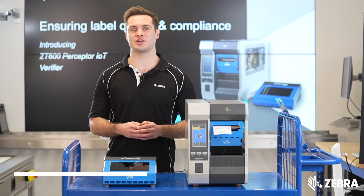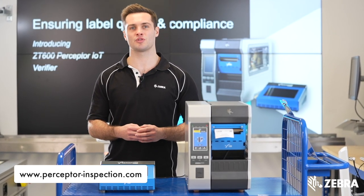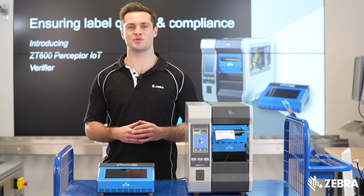If you require any further information about Perceptor IoT, please visit PerceptorInspection.com or your local Zebra sales rep for more details.